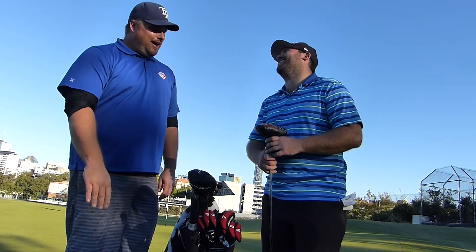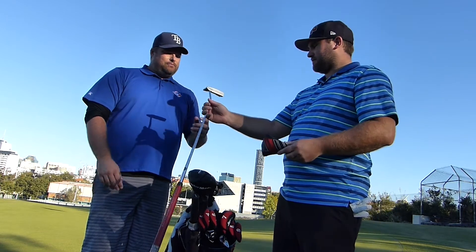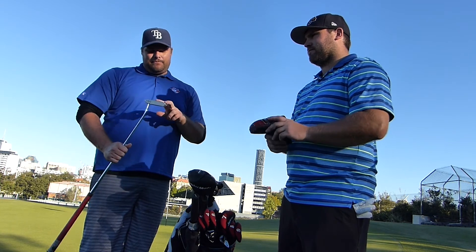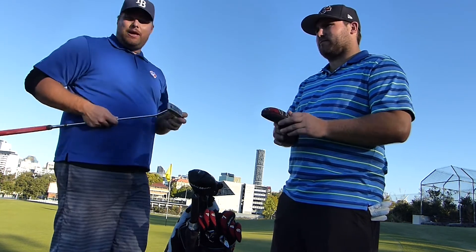Nick, fan of the show. And then we go to the Scotty Cameron. Scotty Cameron - so which one is it? Newport Select Dual Balance. Now this is supposed to have apparently the five gram weights, but this was the next demo and it came with ten gram weights.